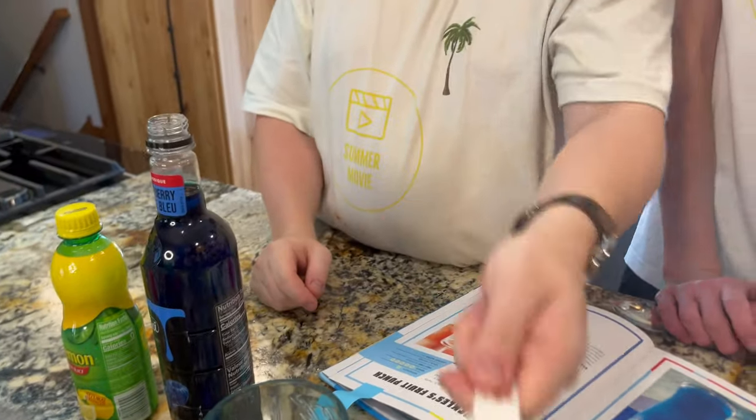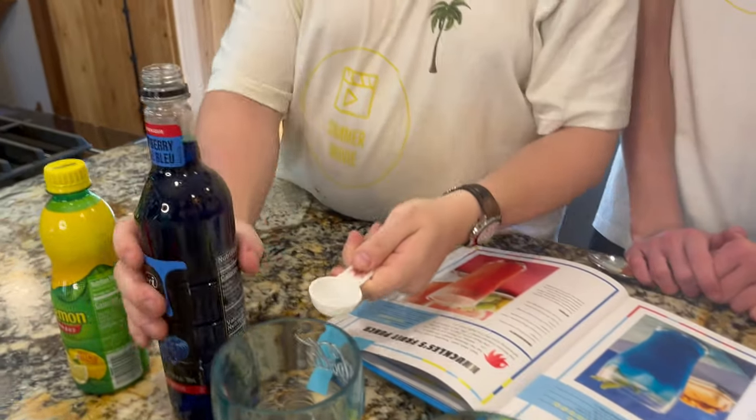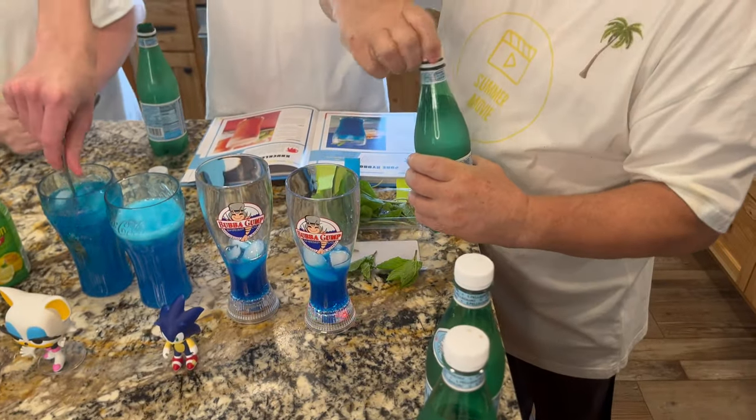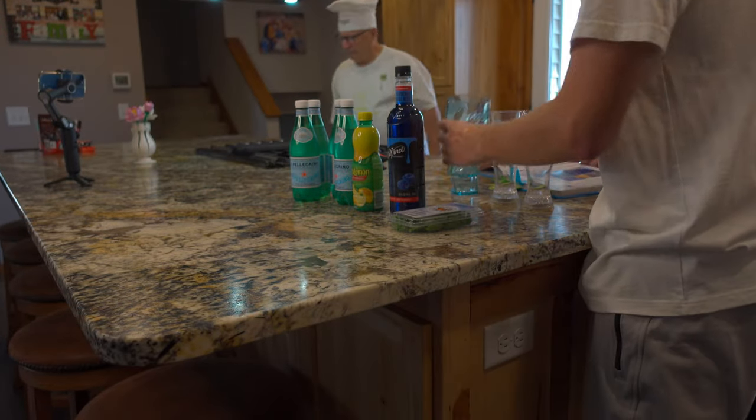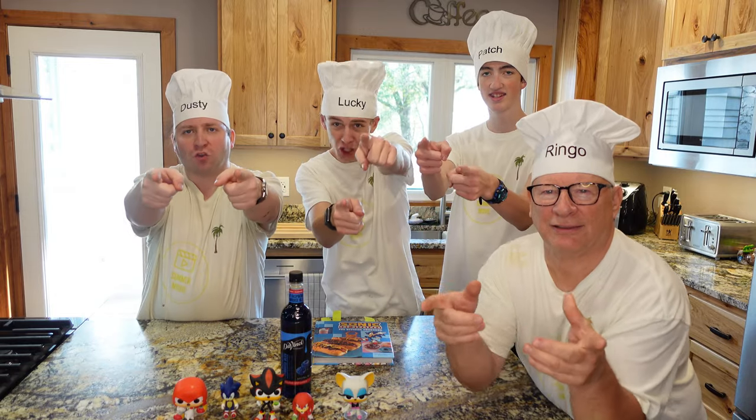I'm the measurer — my job is to measure each ingredient. I'm the mixer — I'm going to be blending all the stuff together. And I'm the glasser — I'm going to get the glasses together and help organize this recipe. Let's do it!